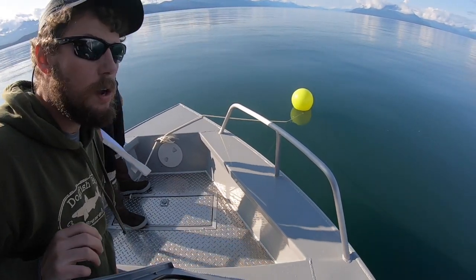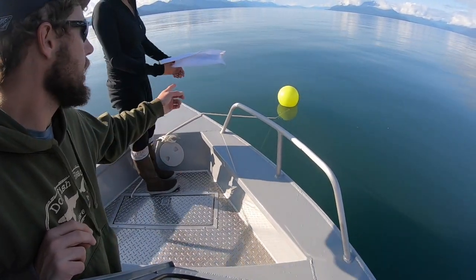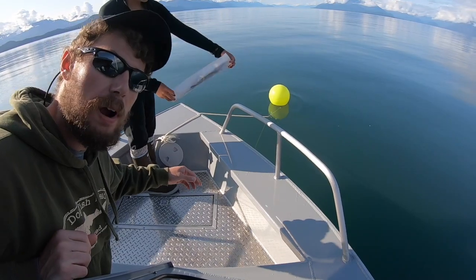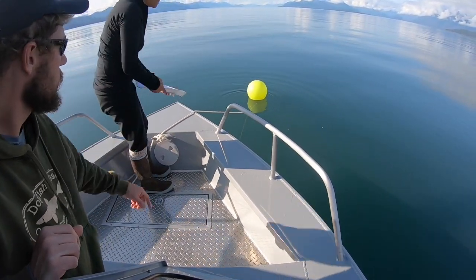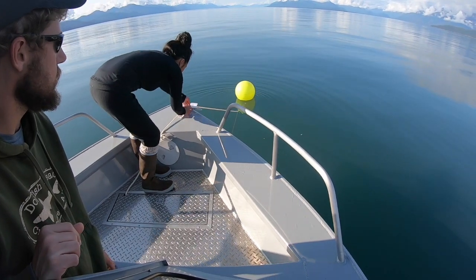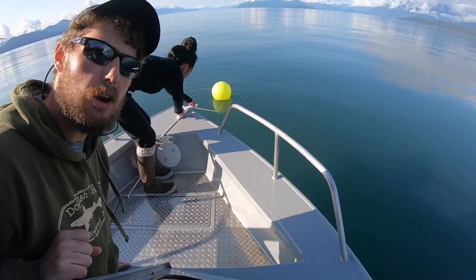One more tip for anchoring: if you're using a setup like we've got, we actually have a line protector here. You can get a lot of wear and tear on that anchor line rubbing against the bow, so by just tossing that on the rope, it provides some extra protection which will make your anchor line last longer.